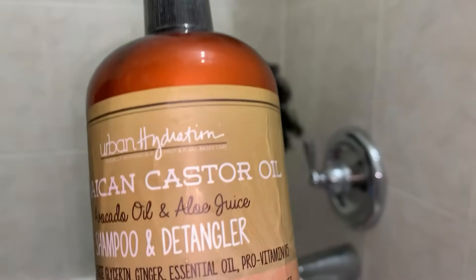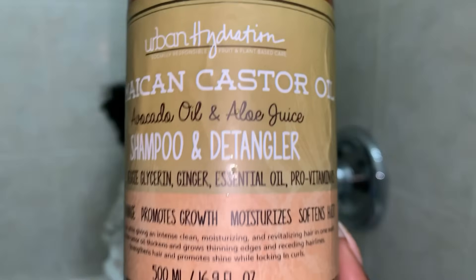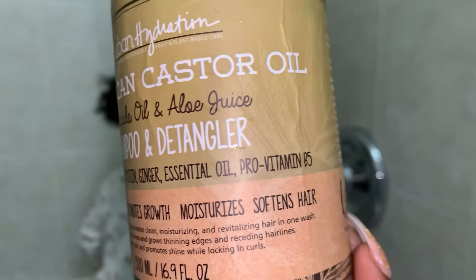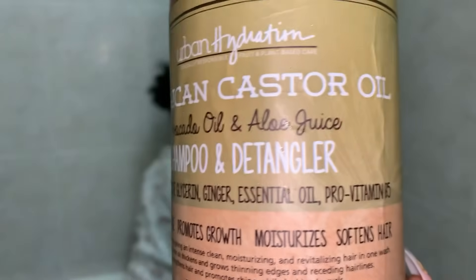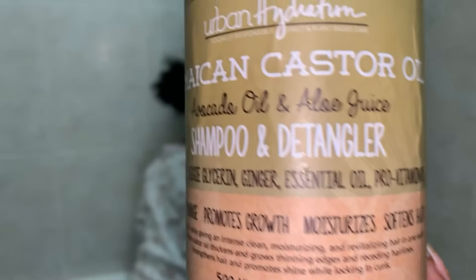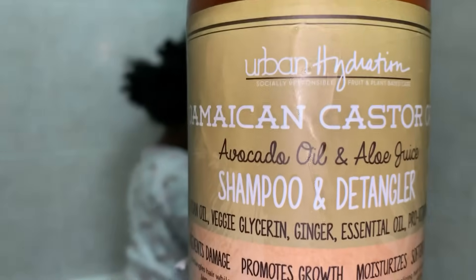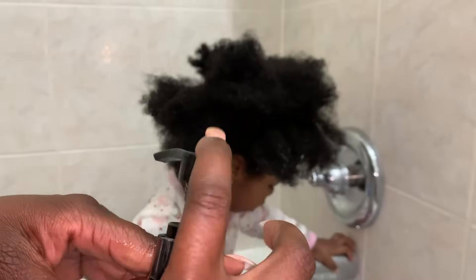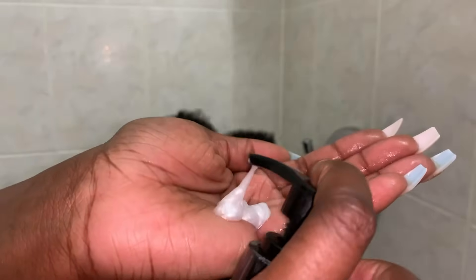When looking for a shampoo, you want to look for one that prevents damage, promotes growth, moisturizes and softens the hair. Those are key things to look for when choosing a cleansing shampoo for your child. And if you can get one that also indicates it's a detangler, that is even better. So you're going to start off with cleansing your child's hair once a week.